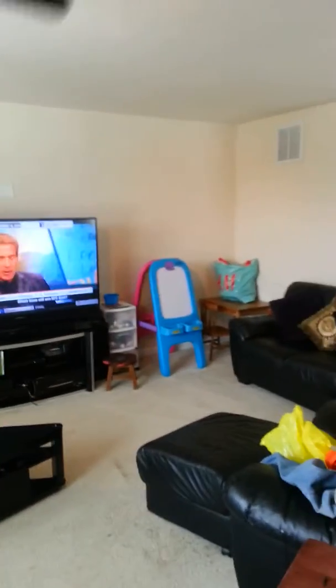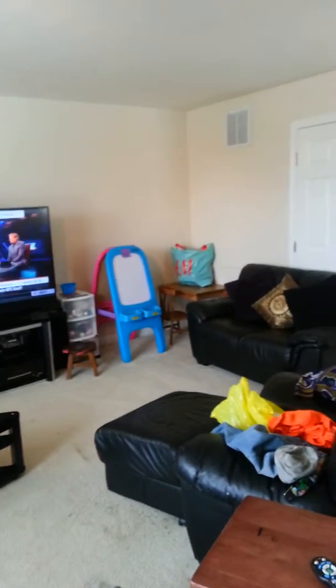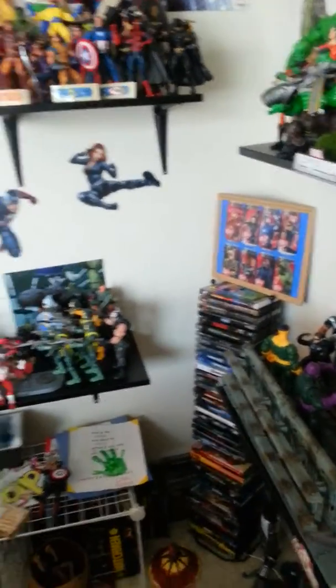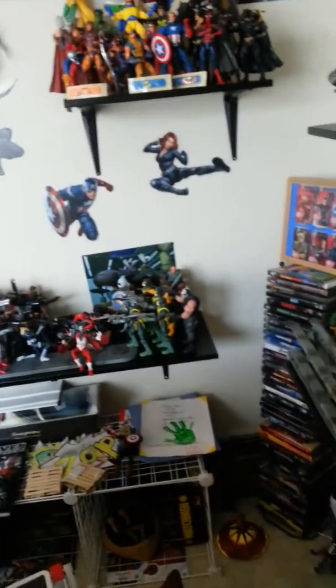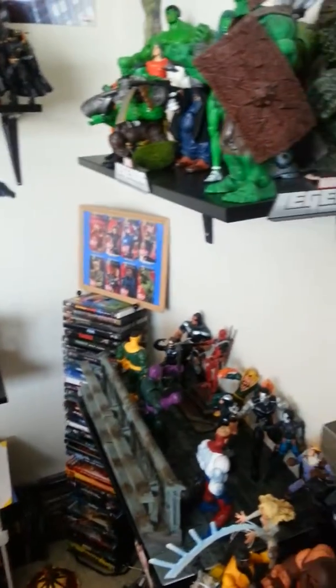I'm going to move all these shelves over to those walls over there — there's more space and I could put more shelves in. It seems like the Legends aren't slowing down, so I'm definitely going to need more space to put up more shelves. I'll just flip-flop — let the kids have their play area back here, which is better anyway. Alright guys, this is WP Jackson signing off. Keep hunting.